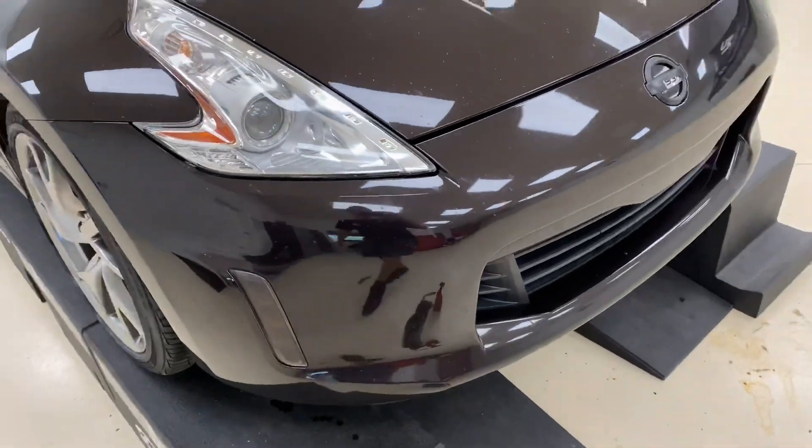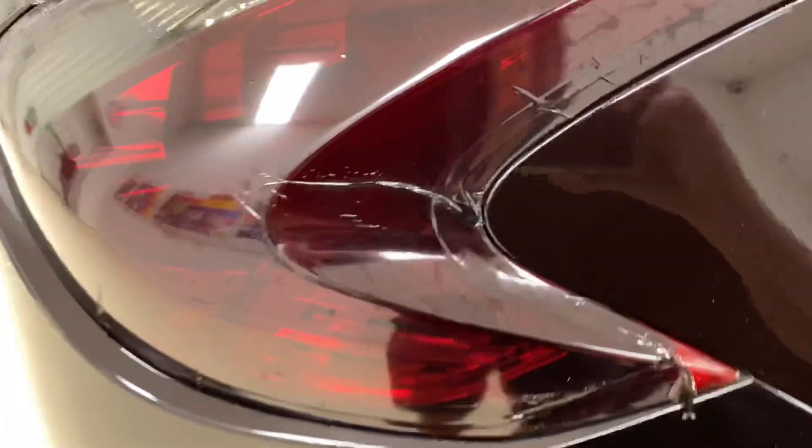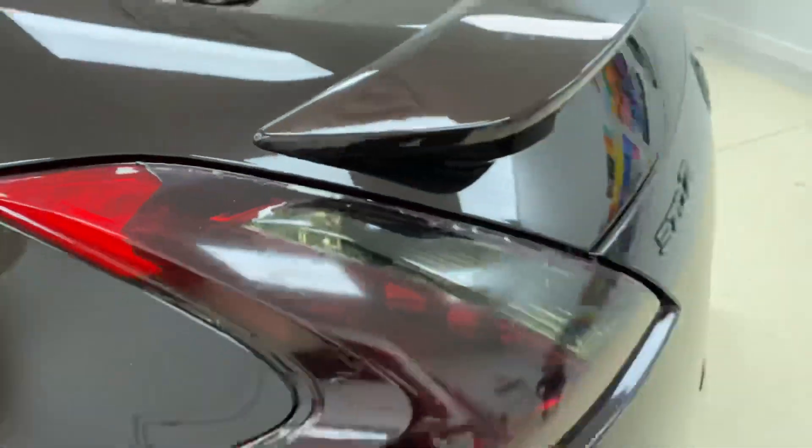So we're going to have to do a little bit of sanding down here on the bumper — 1500 grit — and we're going to get everything torn down. Also we're getting ready to redo these tail lights, they need a little work. We're going to make them look a whole lot better. We're definitely going to be yanking that off.